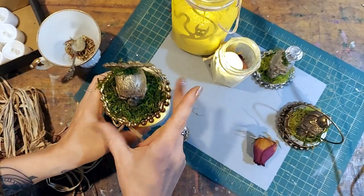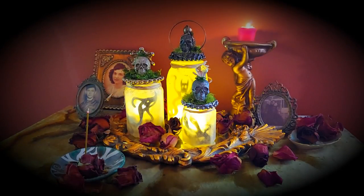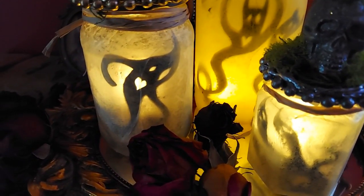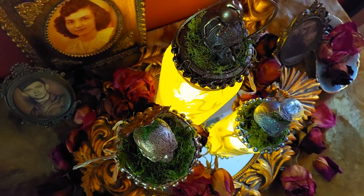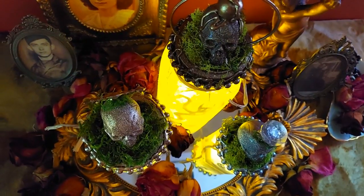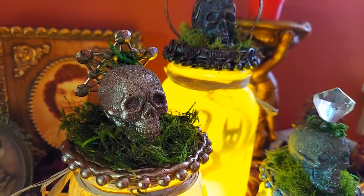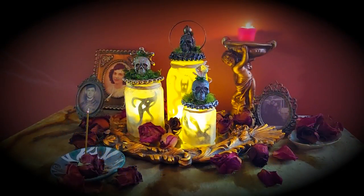We're going to seal these up and take them to the altar. I truly hope that you enjoyed this ancestor lantern tutorial, Moon Babies, and that you give it a try — I know you can do it. Thank you so much for watching and for being here, and a special thanks to my patrons for making this video possible. You can find more tutorials just like this one on Patreon — I'll leave a link in the description. Until we speak again, Moon Babies, sending you all the magic of the season. Witch on, witch boldly, and be well, my friends. Bye for now.